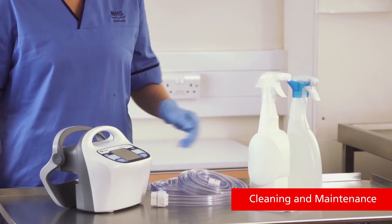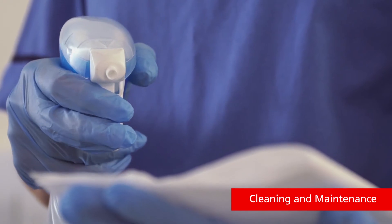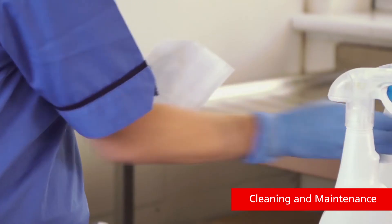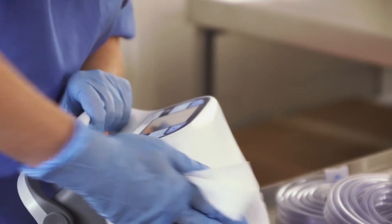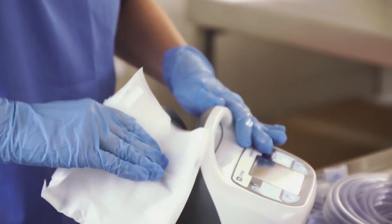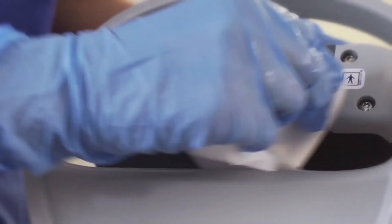The Kendall SCD 700 Series controller can be cleaned with a soft cloth dampened with water or mild detergent. To sanitize the device, apply cleaning agents with a cloth or wipe. Avoid excessive spraying, especially in the areas of the connection ports on the back of the device.